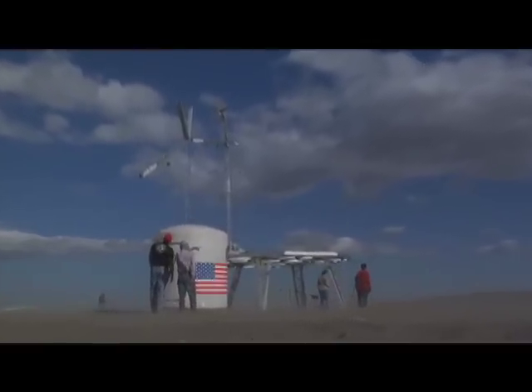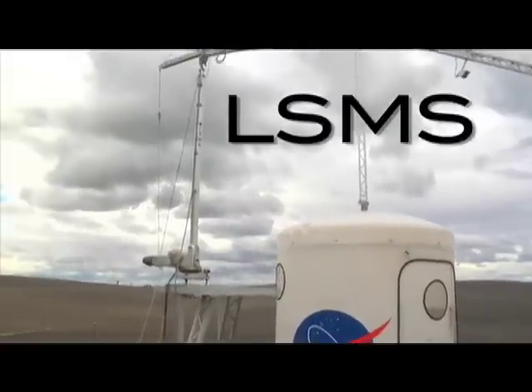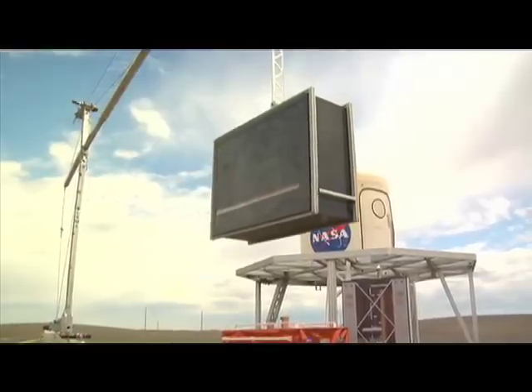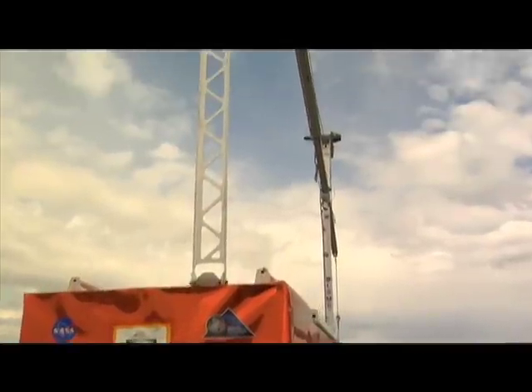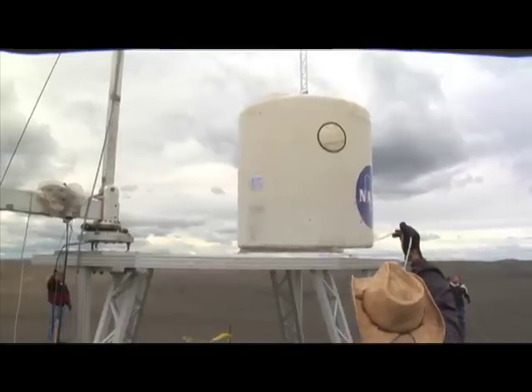One piece of equipment tested was the Lunar Surface Manipulation System, or the LSMS. Even though it looks like a basic crane, it's slightly more complex — it's a crane, a shovel, and a forklift. And who knows what else it can be? It's still evolving. One thing's for sure, it's smart. The LSMS can operate on its own, or it can be operated remotely from a base. And as a backup, astronauts can even control it manually.